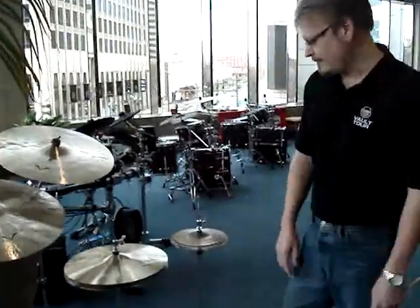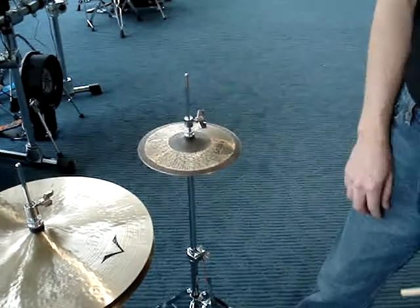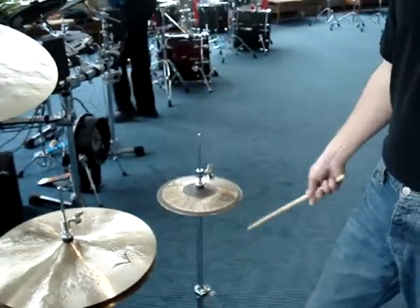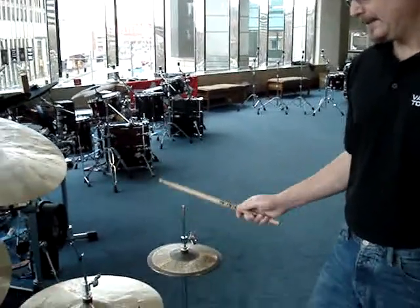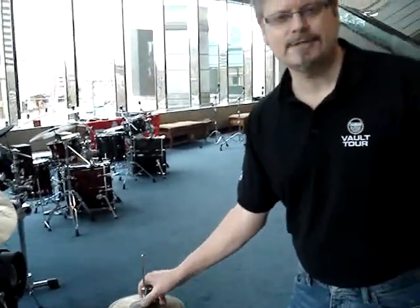These are a fun little thing we've introduced — part of the Radia series, Terry Bozio's signature line. These are the new nano hats. We're doing these in 7 and 9 inch. Terry's been playing these for years. They're an auxiliary, high-pitched, short-decay cymbal. Terry plays them primarily closed, just on either side of the snare drum.